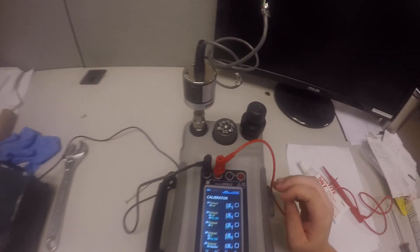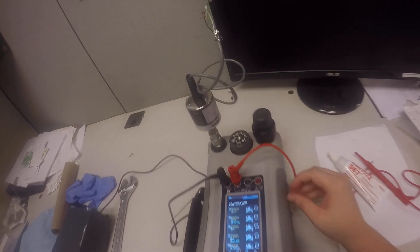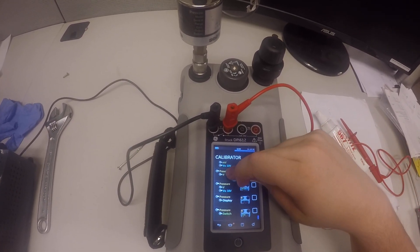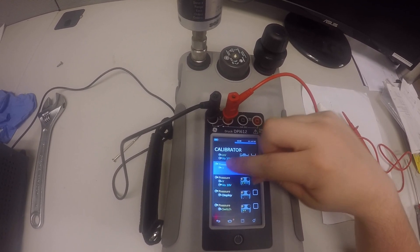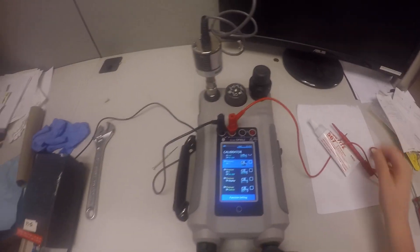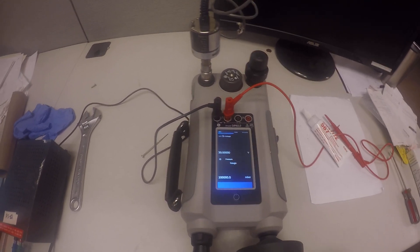The volt output 10 volts selection is for when you're using the Druk output to power your transducer. You can only do this when your transducer takes an excitation voltage of 10 volts or lower. In this case, this transducer has an excitation voltage above that, so we're going to use just pressure volts. Now we've selected that — it takes a little bit to load.